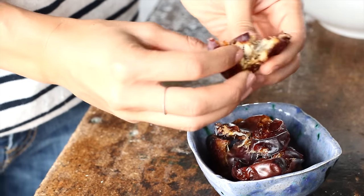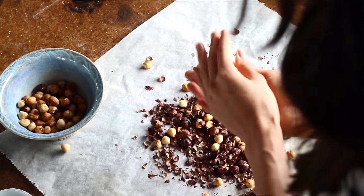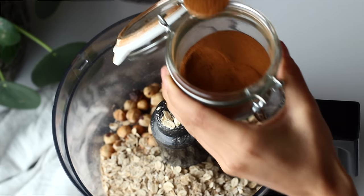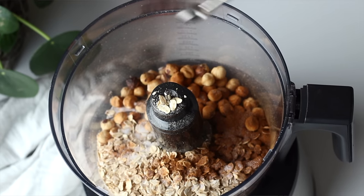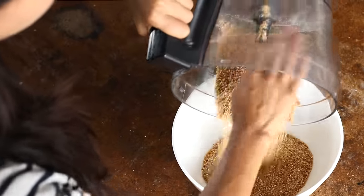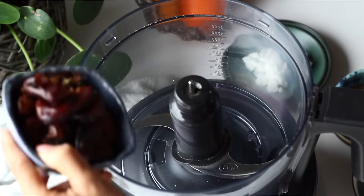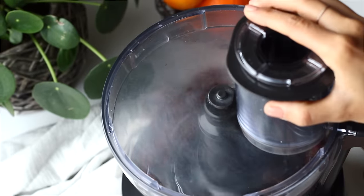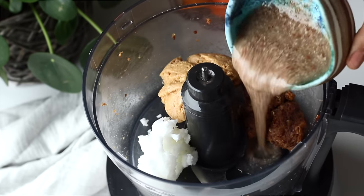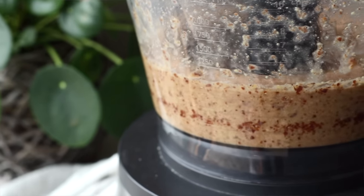When the hazelnuts are roasted, remove them from the oven. Let them cool before rubbing them between the palms of your hands so the skins fall off. To a food processor, add the hazelnuts, a cup of rolled oats, a teaspoon of ground cinnamon and half a teaspoon of salt. Blend on high until you get a coarse flour-like consistency, then add this to a bowl along with another one and a half cups of rolled oats and stir. Back in the food processor, blend the dates into a paste, then add half a cup of almond butter, a third of a cup of coconut oil, the thickened flaxseed mixture and a teaspoon of vanilla extract. Blend on high until you end up with a smooth sticky mixture.